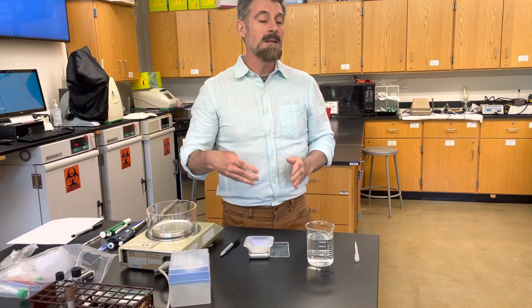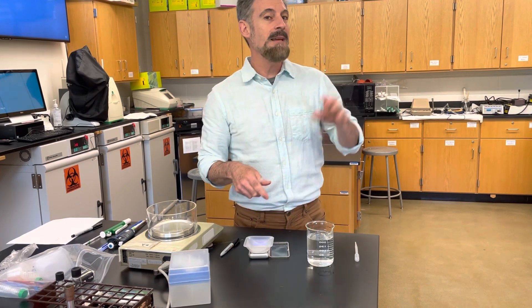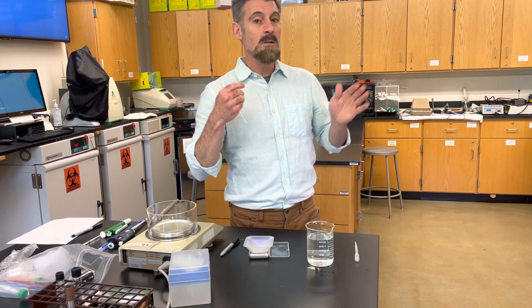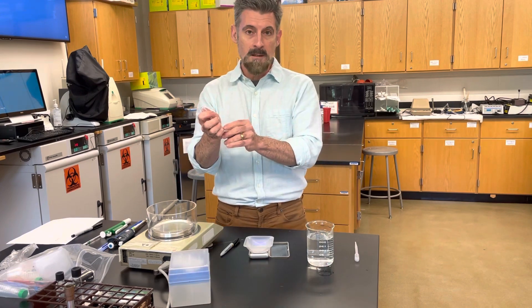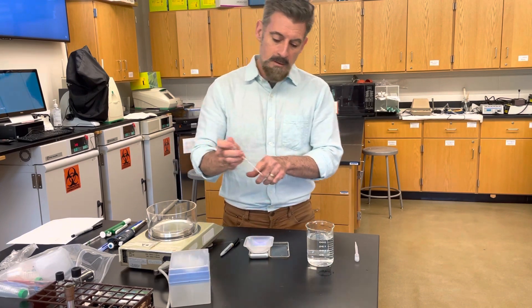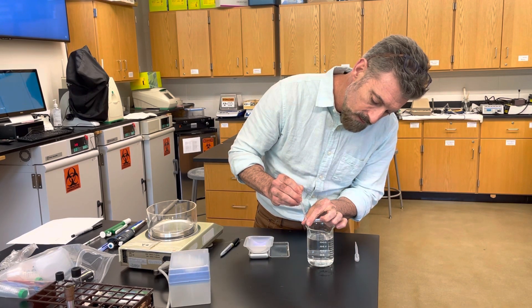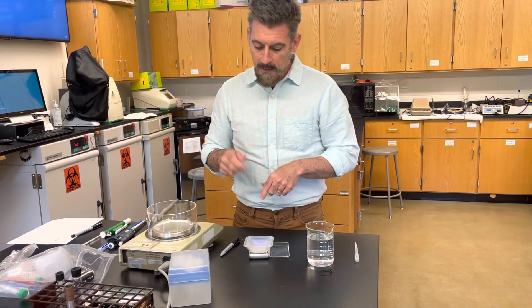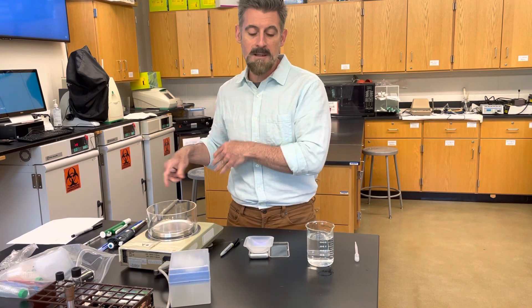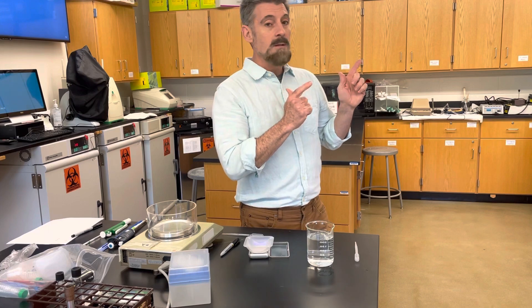You're going to repeat this whole process — both the physical pipetting and recording of data and the calculations — three times with three different volumes. Once you're done with all 10 for the one mil, you start over and do the 0.5, drawing it up just to the 0.5 mark, writing those numbers down 10 times. Then do the three mil the same way. Now I'm going to show you how to do the calculations.